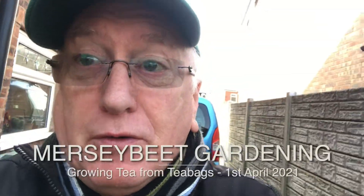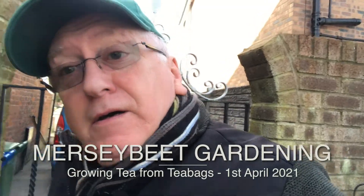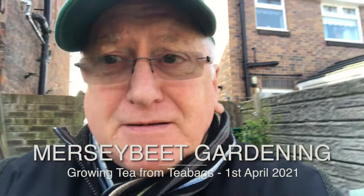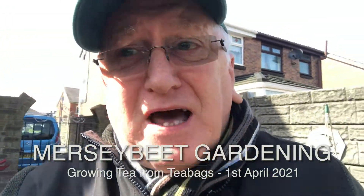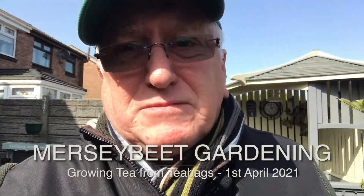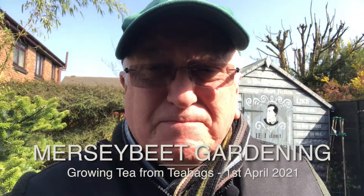Hello Mersey Beet Lovers and welcome to another vlog. It's the beginning of a new month and time to sow one of my favourite crops of the year. Today it's a beautiful day and we're going to be planting what I regard as the best crop you could plant at this time of year. So let's go into the kitchen and start sowing some seeds.